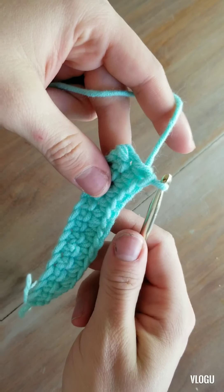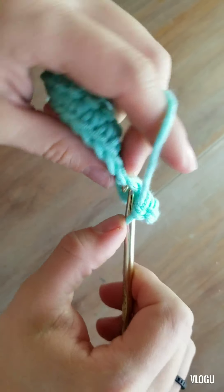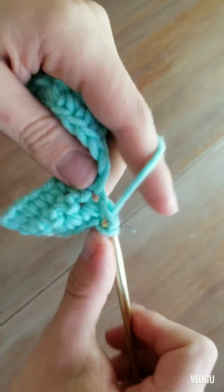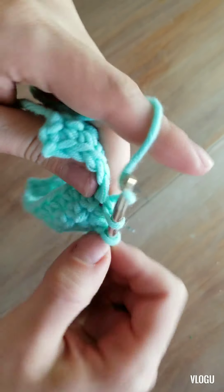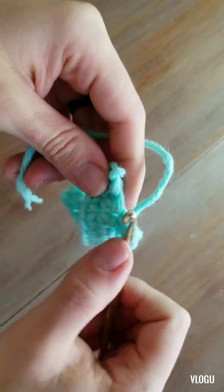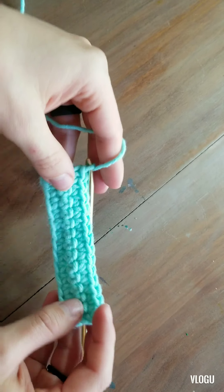We've reached the end of our row again. We're going to chain one, flip over, and then work in that same stitch right there. You'll see that we end up with straight lines at the edges of our work, which is really nice because it helps you see what row you're on and how many stitches you have. As you get used to it, you'll kind of get in the habit of stopping counting your stitches because your rows will just be straight.